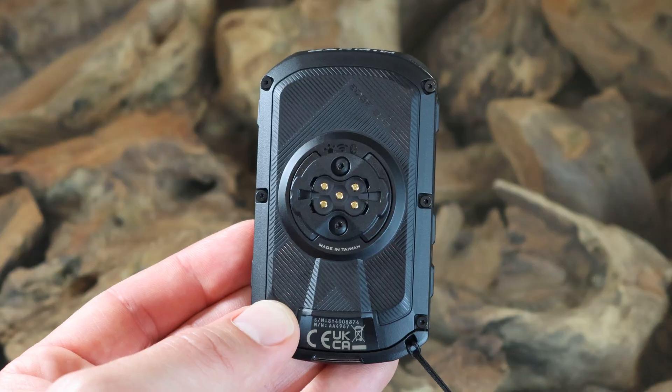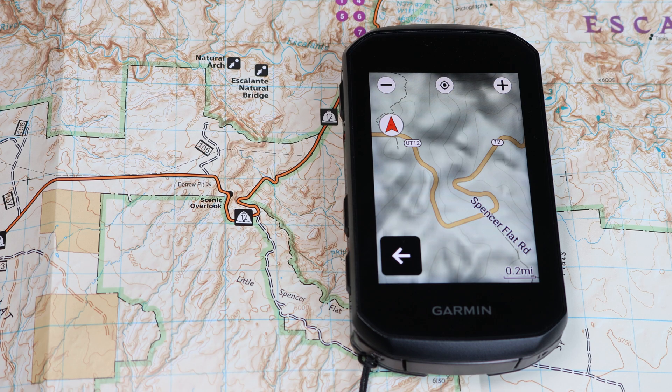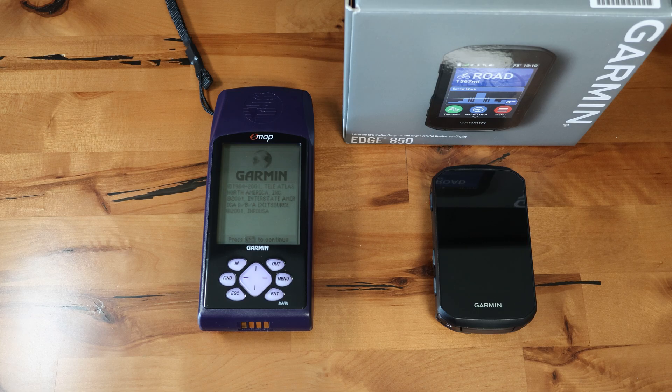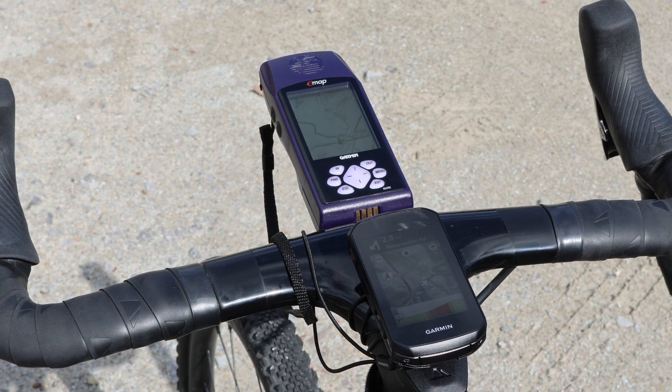Garmin is known to release product after product with very small incremental improvements over the previous model, so I wanted to see how a 25-year-old Garmin handheld GPS compares to its latest and greatest 2025 cycling computer.